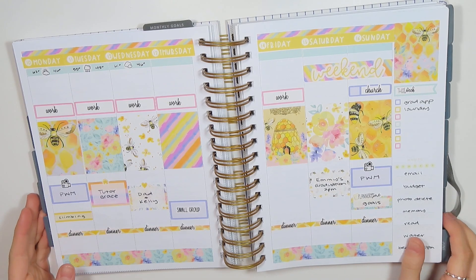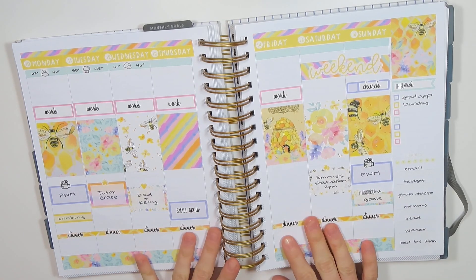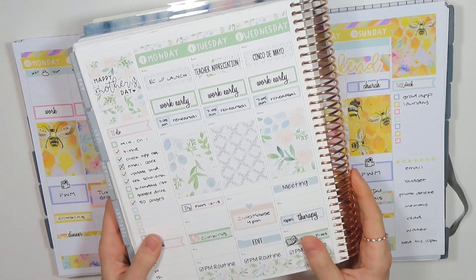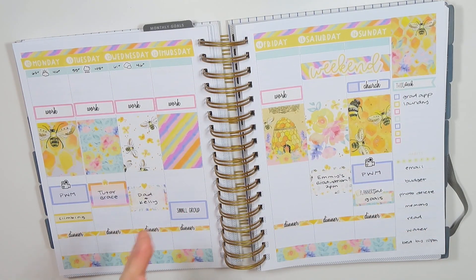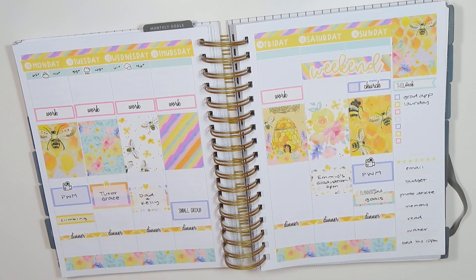I will definitely let you guys know next week how it goes. I don't know if I will do another plan with me in here or if I will jump back into my life planner. This is my baby — so even though I was getting kind of tired of it, I felt myself missing it so much while I was putting this together. But it's just hard anytime you try something new. We'll see how it goes.